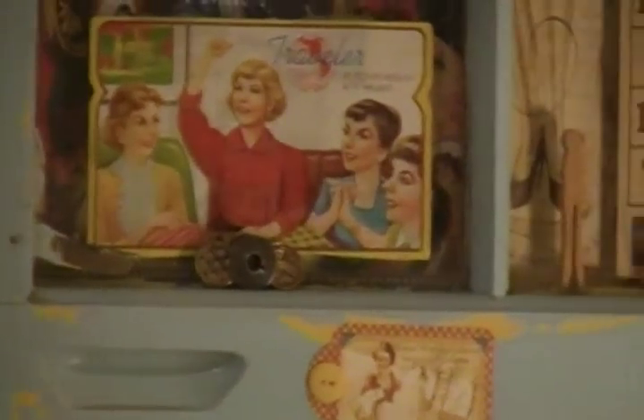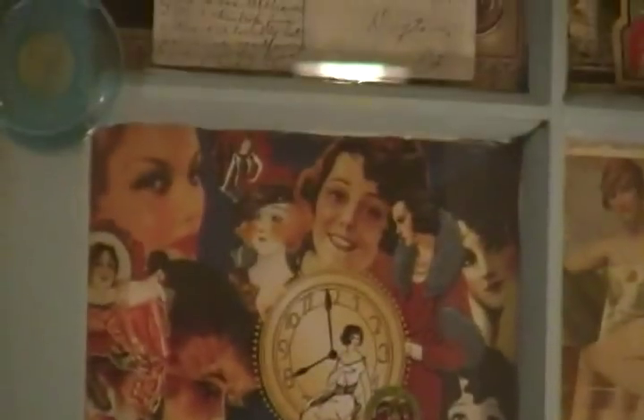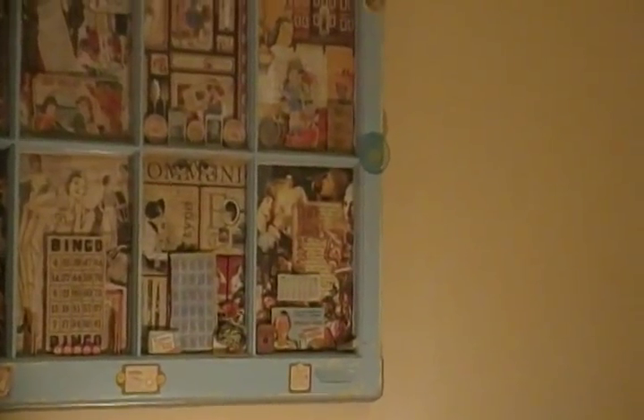I just wanted to display this — I thought it was really cute. On the edges, all I did was put some more of the Graphic 45 tags and some very large acrylic buttons I had forever and finally figured out what to do with them.